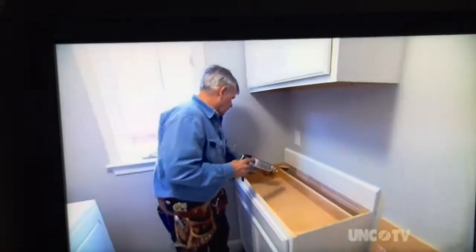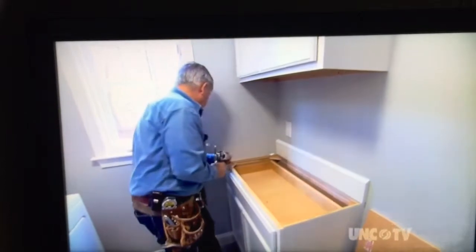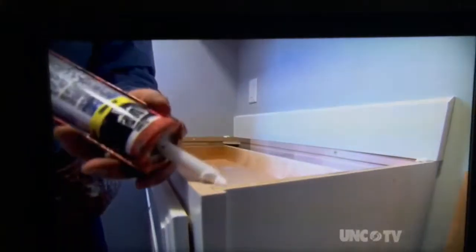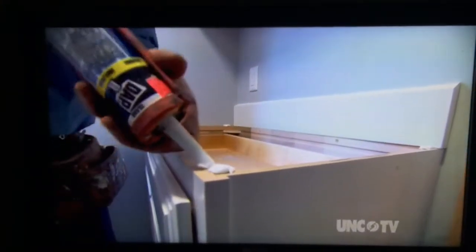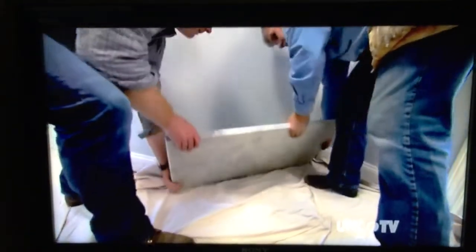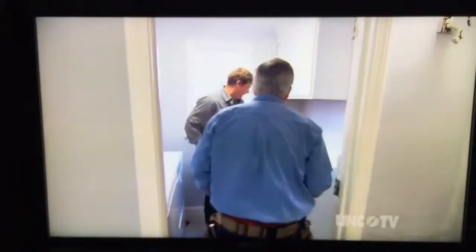Alright, the next thing is we're going to put our countertop down — a couple of dabs of caulking right here. That's rough. Are you ready? This is heavy. Got this piece of marble here. I'm going to go in first. This is a remnant that our stone guy gave us, so we'll just slide this in place.